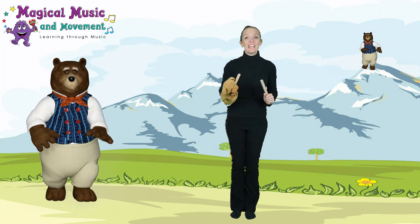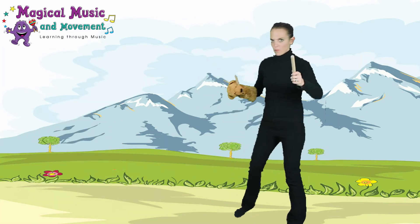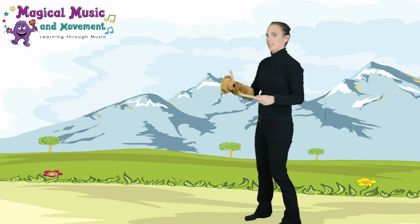Well done, really good! I think we need to do it again — practice again: up, down, looking. You've got it all together!